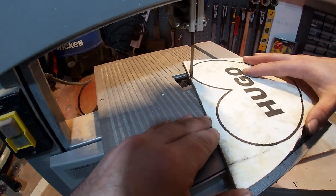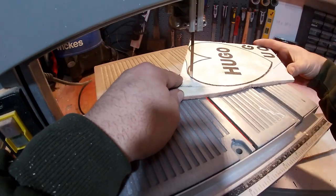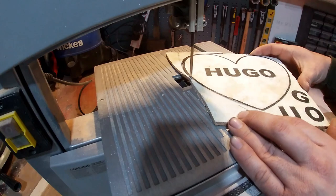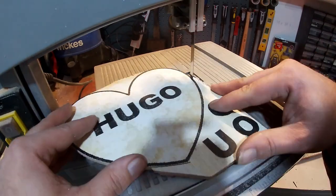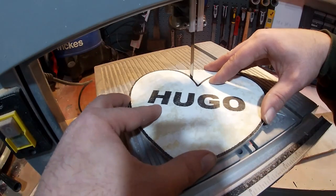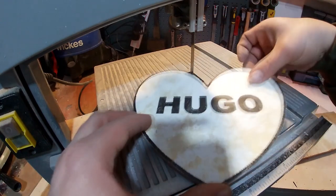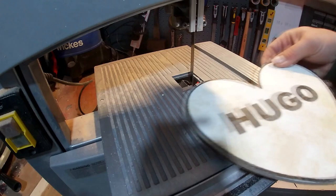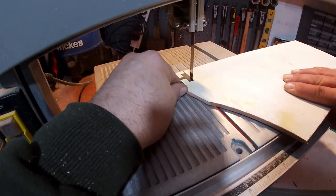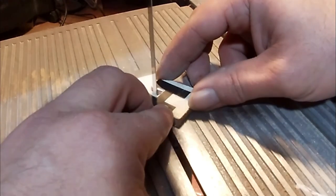Now I cut that out with a bandsaw. Now I'm just cutting the letters out — exactly the same process. I'm just nibbling away the inside with the blade.